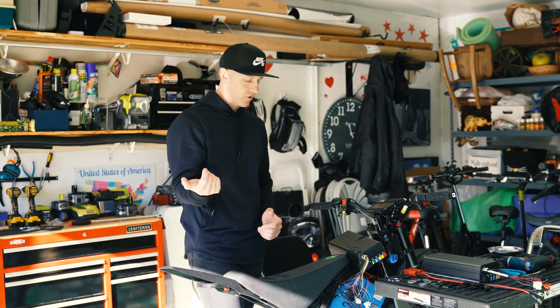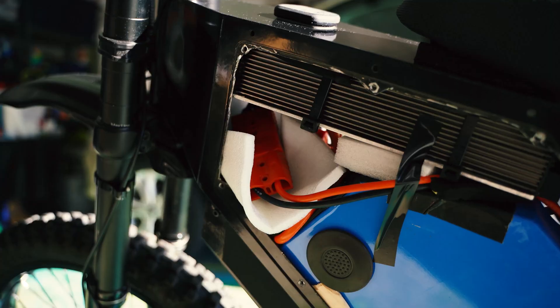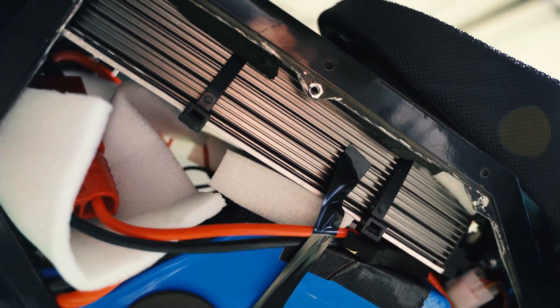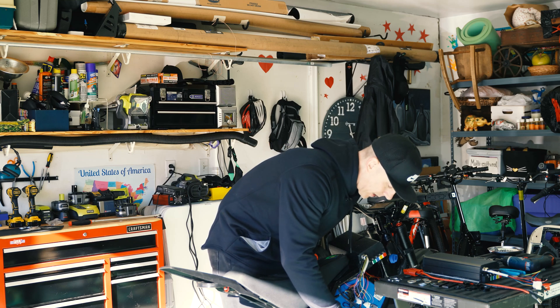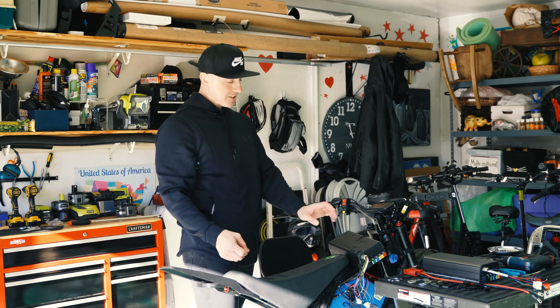What I had to do was take the Dremel tool and literally cut all up and around the frame — this inner lip here — I cut it all up and around and down. The battery is actually out; it's just sitting on this lip so I could get to the cable in the back.